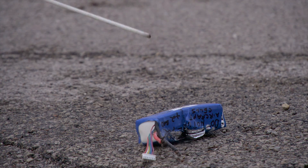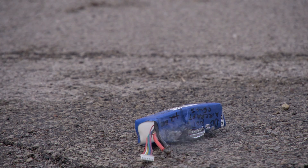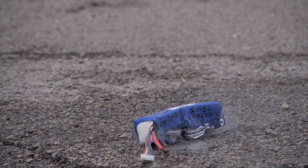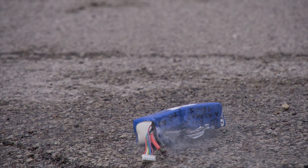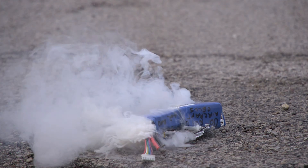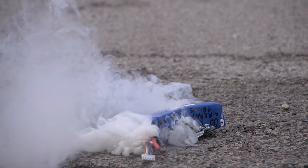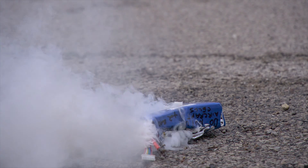Here's where I short the positive and negative cables of the battery together. Within about 5 or 6 seconds the battery started smoking and sizzling. In about 20 seconds the battery must have been a thousand degrees. I slowed it down for you just so you can see how thick that smoke was coming off of that battery.